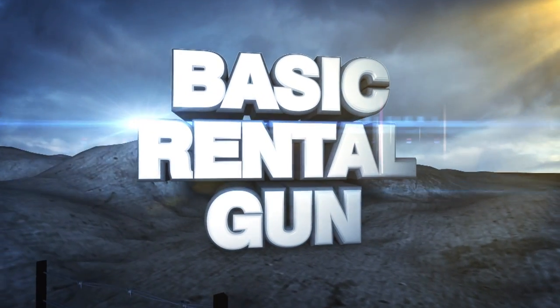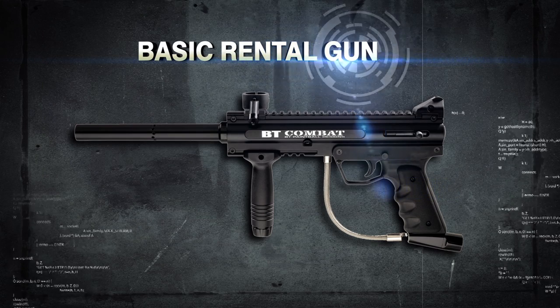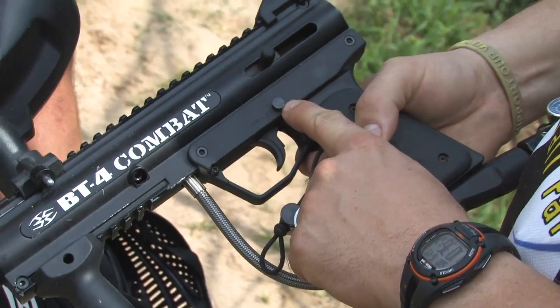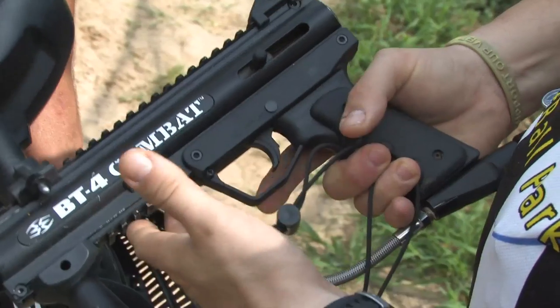Basic Rental Gun. Our basic rental gun is the BT-4 Combat or Tippmann Model 98. Both guns are semi-automatic. The safety is located above and slightly behind the trigger. When the red button is showing, the gun is ready to fire. Press the button in to engage the safety.